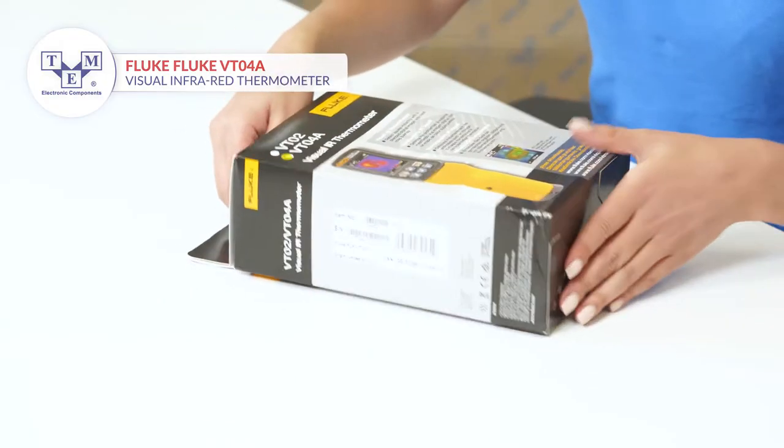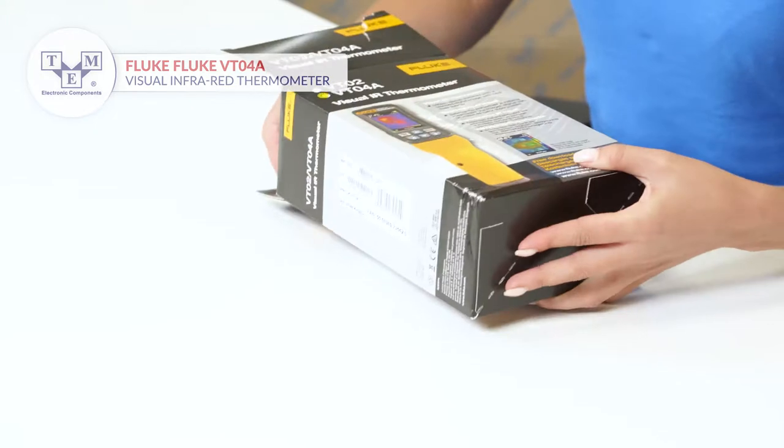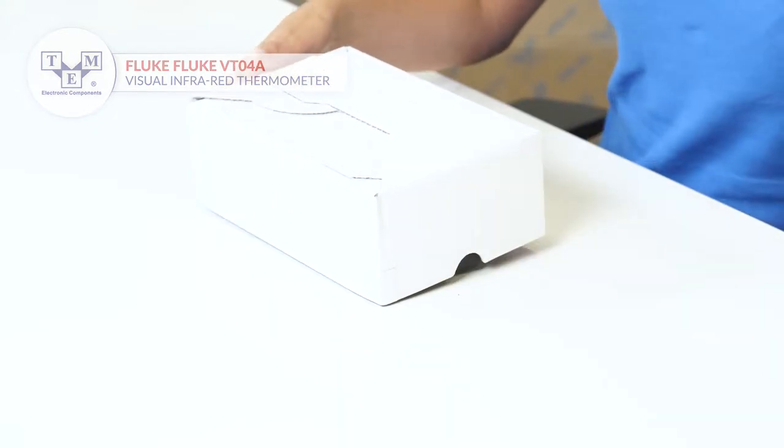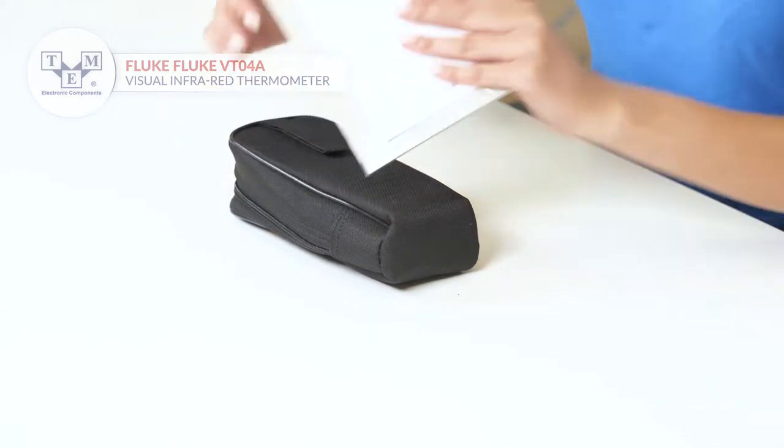It is a compact and intuitive IR thermometer that blends a visual image with infrared heatmap overlay, offering precise measurements up to 250 Celsius and 482 Fahrenheit degrees.